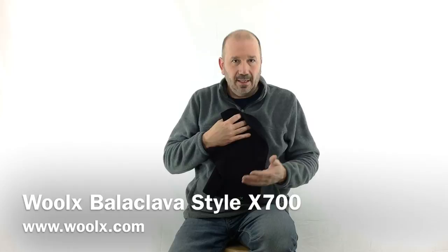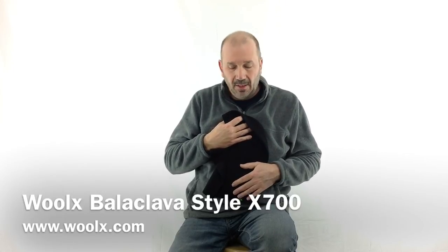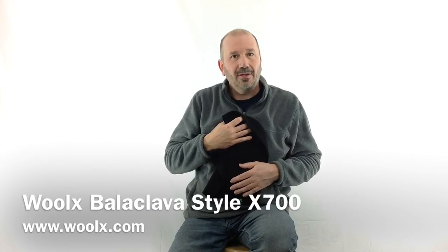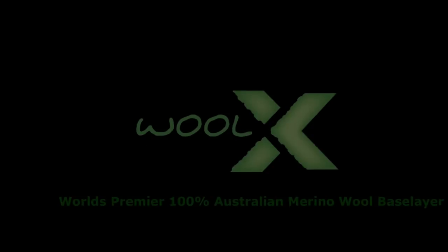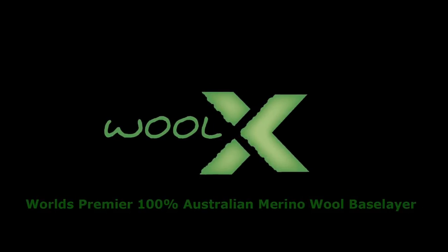And like I say, on cold weather outings this just adds loads of comfort and makes all the difference in the world. Thanks for taking a look. It's Brian from Wool-X and we'll be talking to you again soon. Thank you.